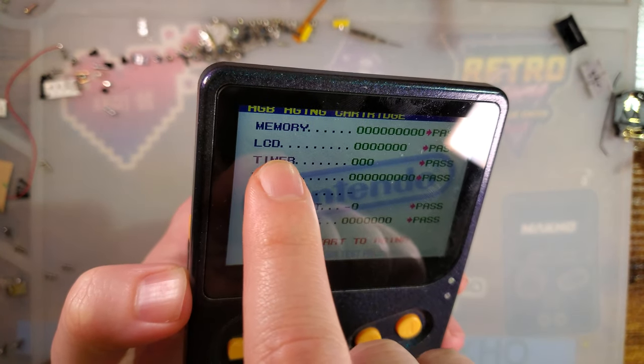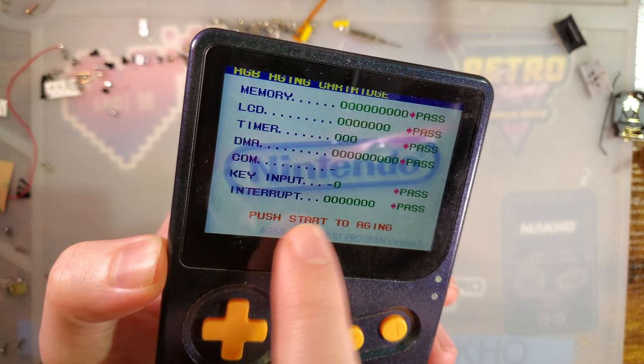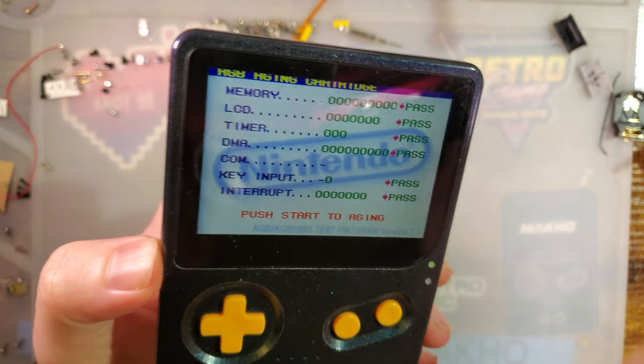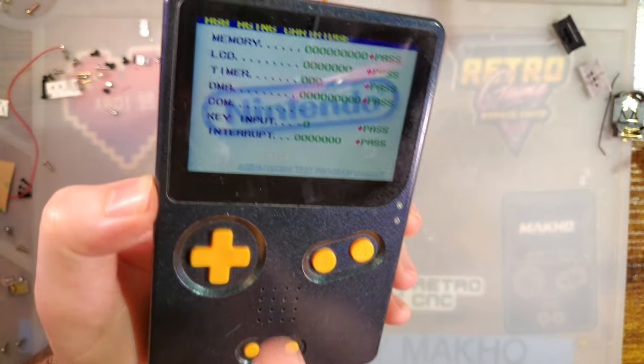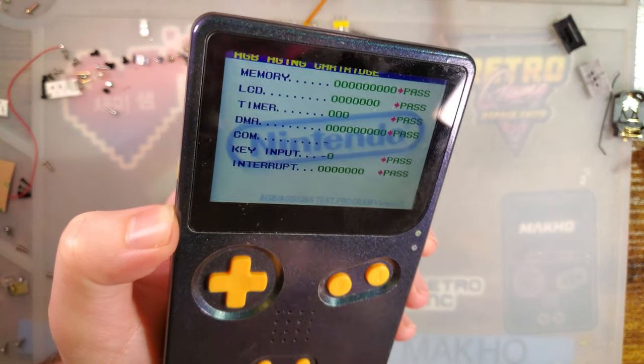So it'll run various tests on memory, LCD, timer, DMA, COM, key input, and interrupts. It's going to do a test on the actual silicon in the Game Boy itself. And a healthy Game Boy should pass all of this with flying colors.